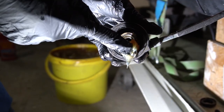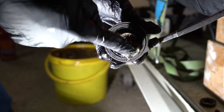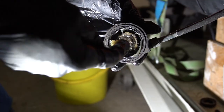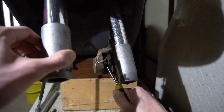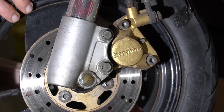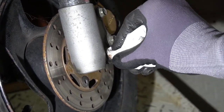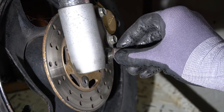Now the seal and the outer spacer. This is a great time to pack some grease in the speedometer drive gear — it helps its longevity. If you have a disc brake, make sure that you push back the piston; that way it's easier to put back the wheel in its place. Make sure everything is aligned, then slide back the axle bolt.